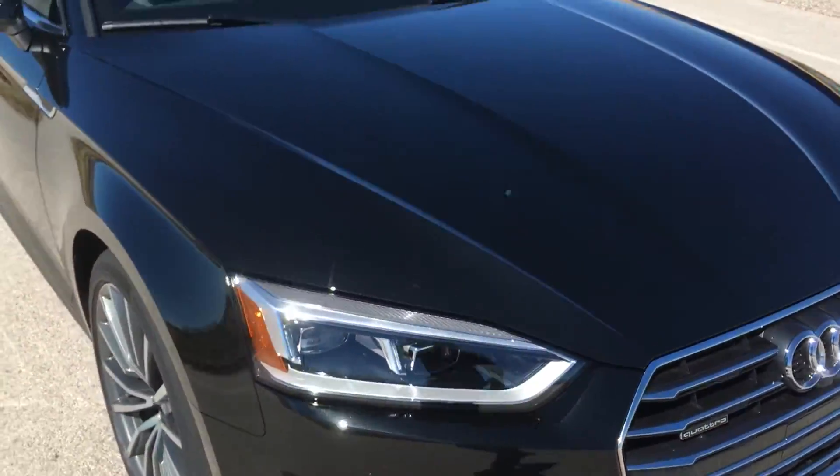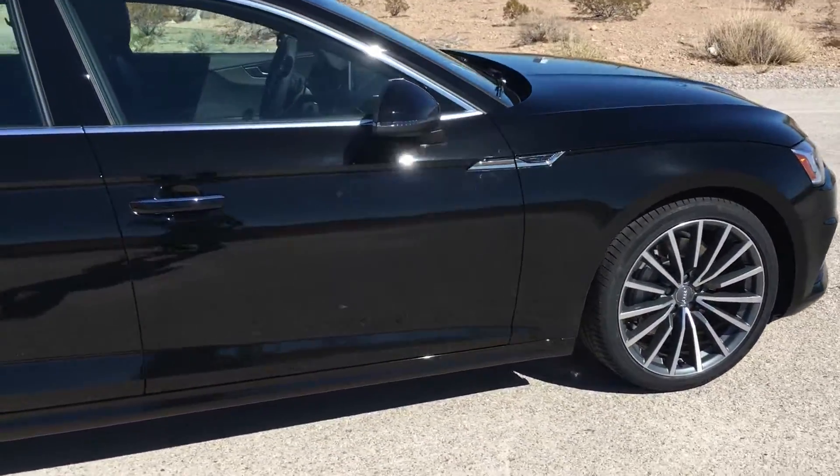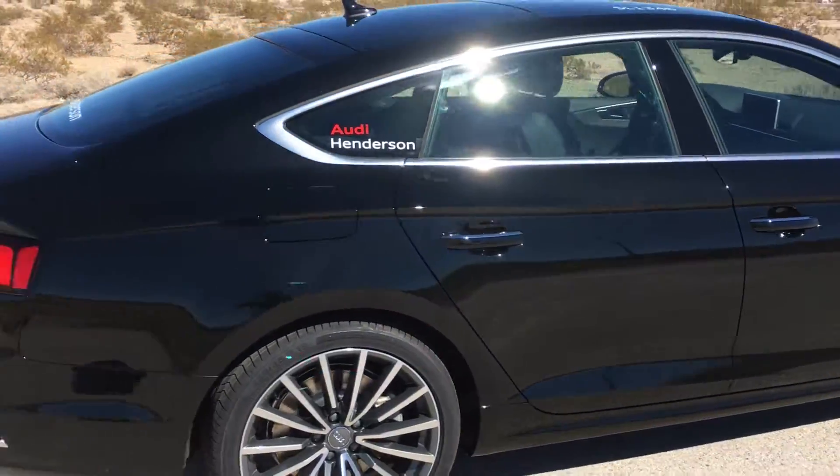So the A5 does come with LED headlights instead of bi-xenon, which is pretty cool.